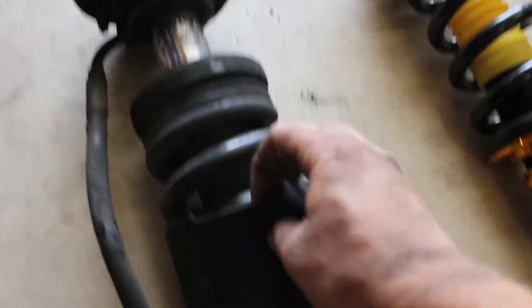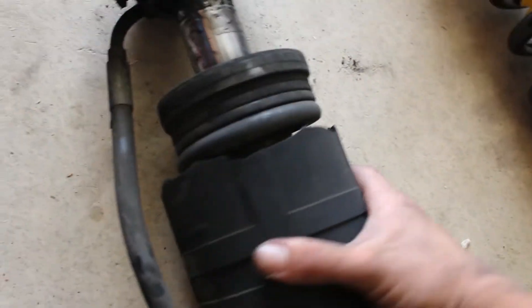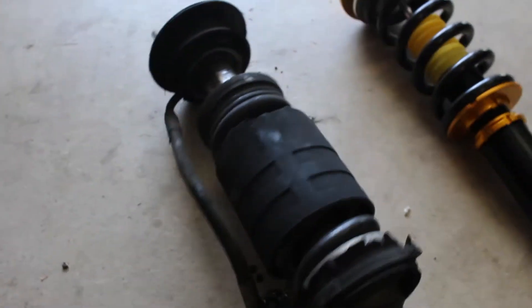This is the stock shock versus the coilover, and this is where that hydraulic line was in the back that we were talking about. These things definitely have seen better days — the boot that was covering the spring is completely gone. The coilover weighs slightly less than this, so it's going to be a nice little weight reduction mod as well.